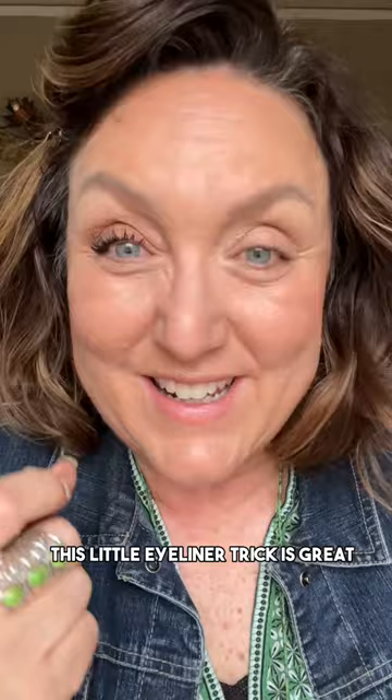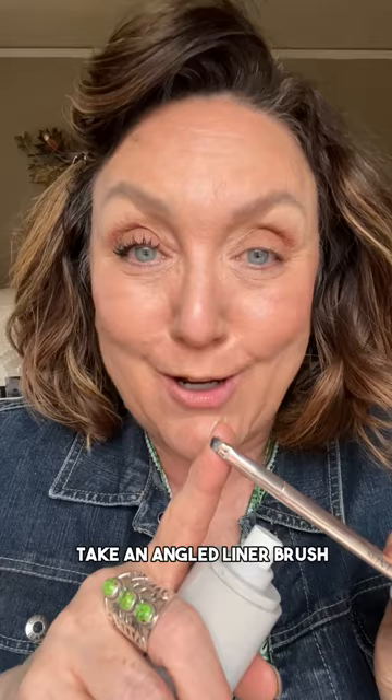I'm going to show you how to do this reverse eyeliner trick. This little eyeliner trick is great for hooded, aging, and droopy eyelids. Let me show you how to do it.